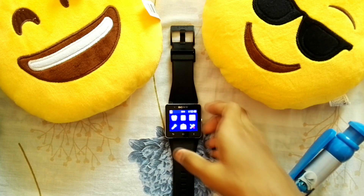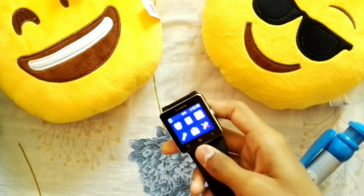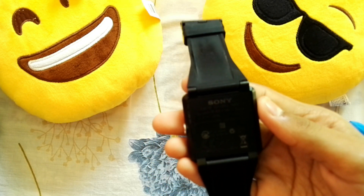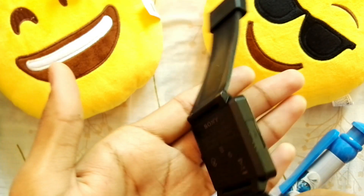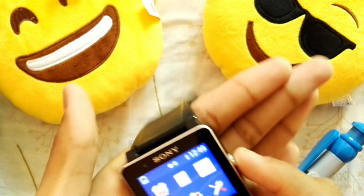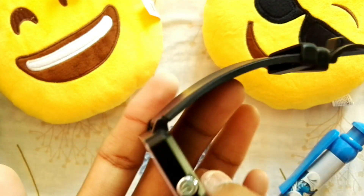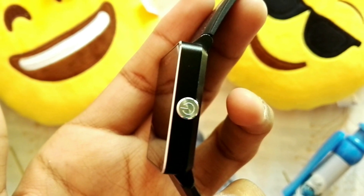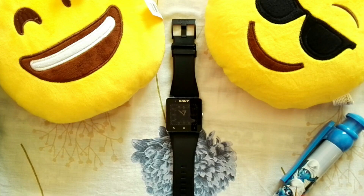Let me tell you, the build quality on this device is phenomenal. It is completely made of aluminum and has a stiff power button, similar to other Sony phones. It has an IP57 rating, which makes it water and dust resistant. According to Sony, you can submerge it underwater for around 1 meter for 30 minutes.